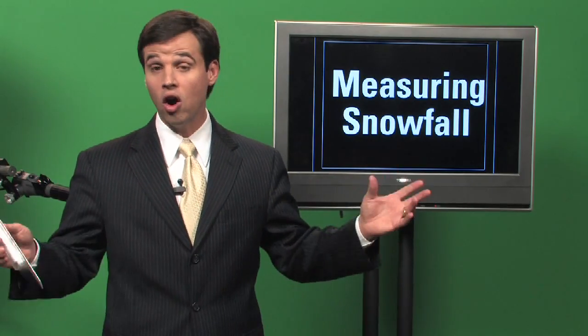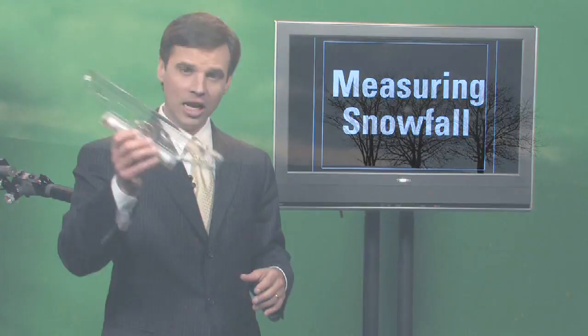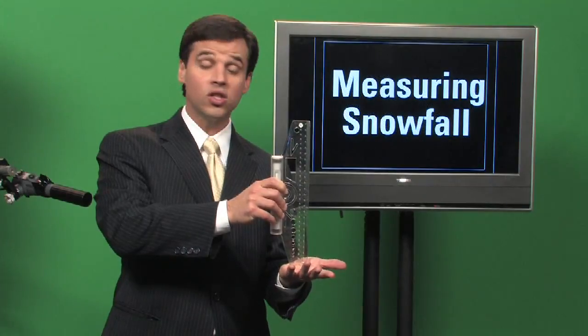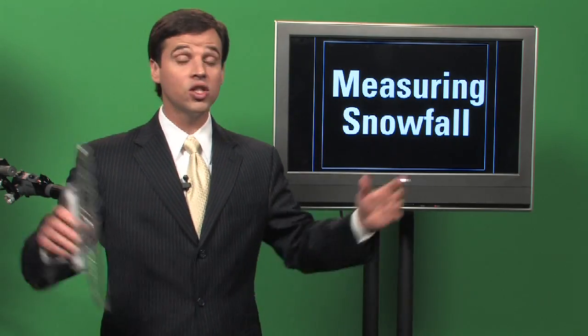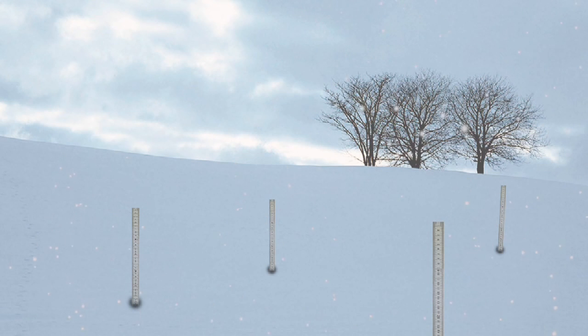For an even more accurate reading, you want to go out into an open area like a yard, again away from homes and trees and anything that can block the snow. Take your ruler and poke it through the snow to the surface and take that measurement, write it down. Then take four other readings at different spots in your yard, several yards away from each other. Take four to five readings and then average them out, and that will give you a very good idea of what the snowfall measurement for your location was.